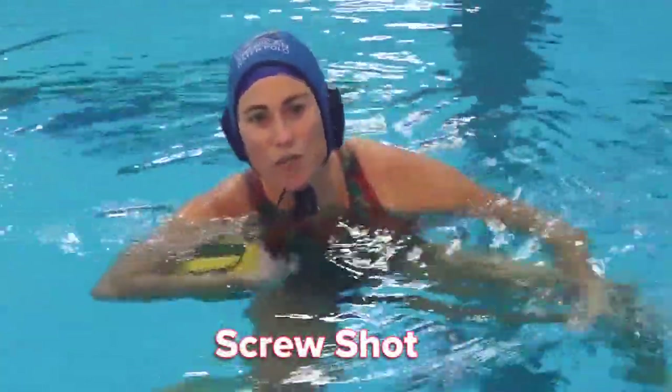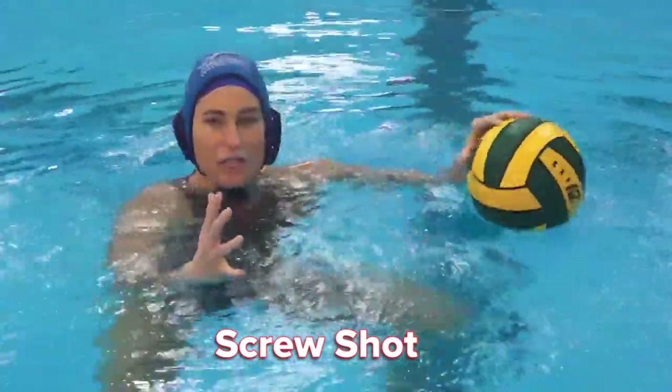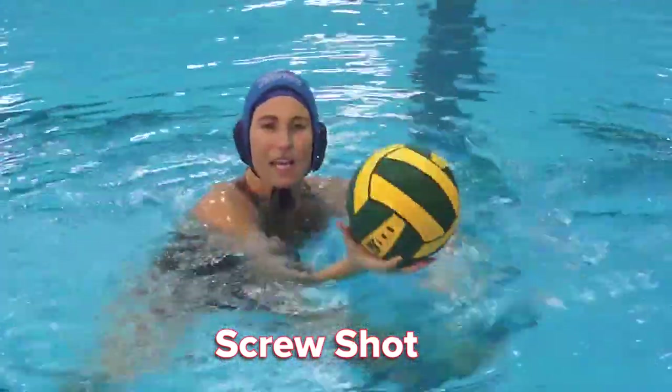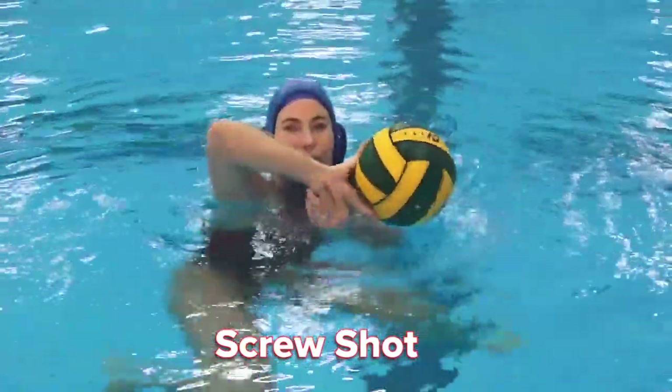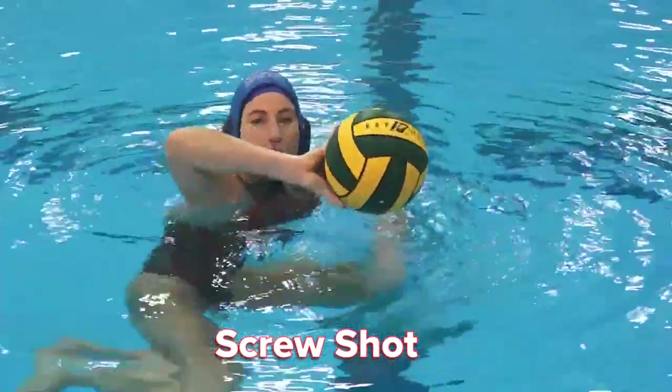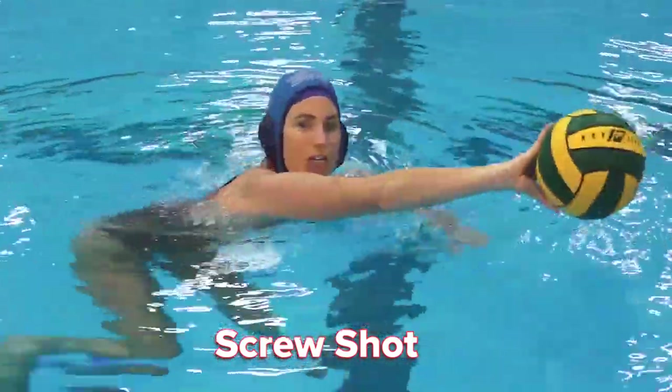The second off-the-water shot is called a screw shot. That starts with a hand transfer, transferring it from your weak hand to your strong hand first, picking your elbow up high, twisting your wrist facing outward, thumb down, pulling it back to your ear, and pushing.